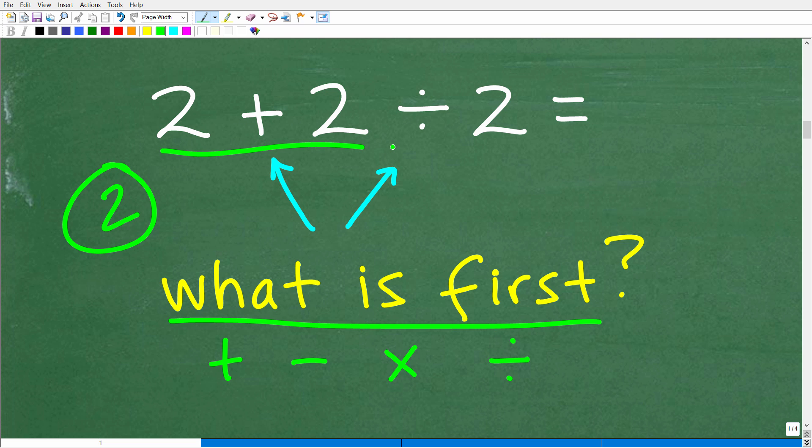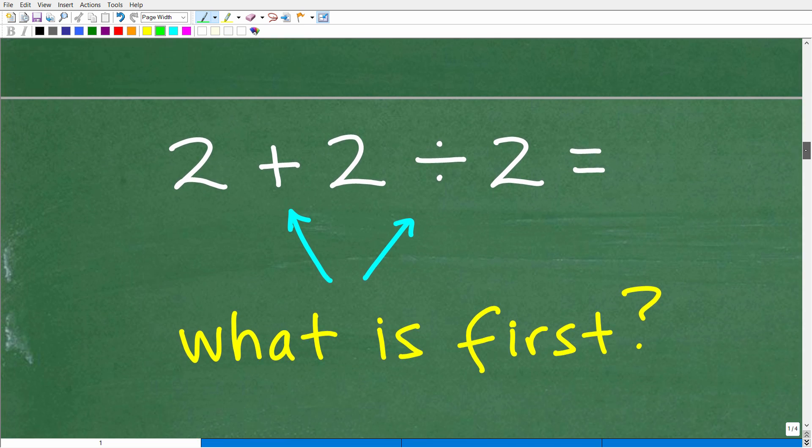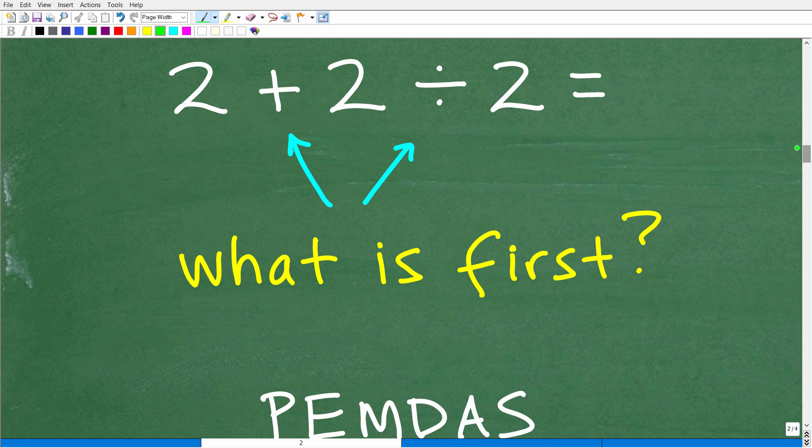If you answered two, that means you started with addition, and that means that's the wrong order. But why is that? Let's get into something called the order of operations right now. This is something that most of you have learned back in your basic math days, but many, many math mistakes come from not remembering the correct order of operations.